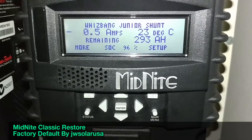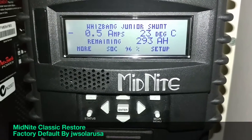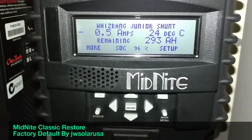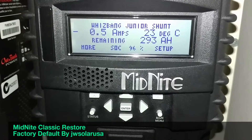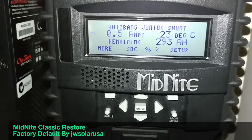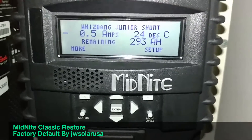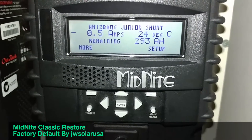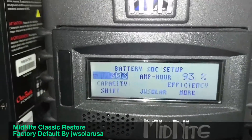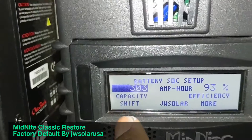All these parameters are set by default for AGM batteries. So if you have flooded acid or any other type of battery, you have to get back into the settings and program everything so your system works correctly. If you don't do that, it will use the wrong defaults.